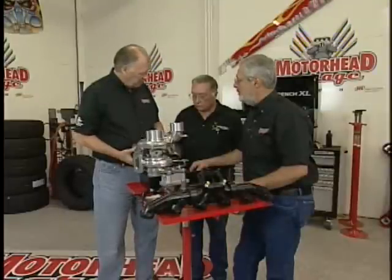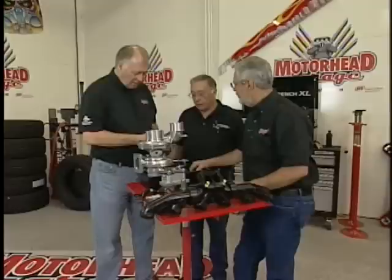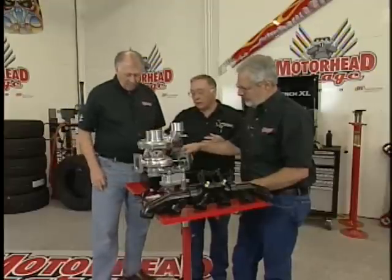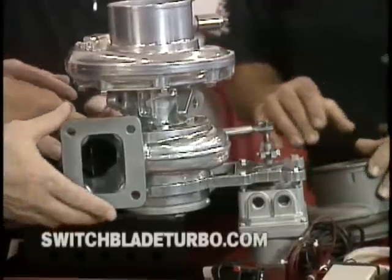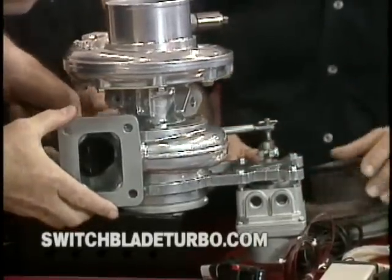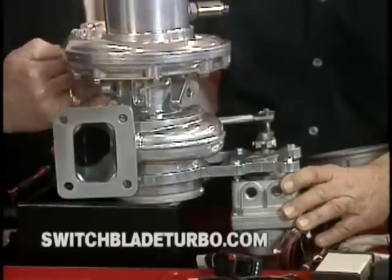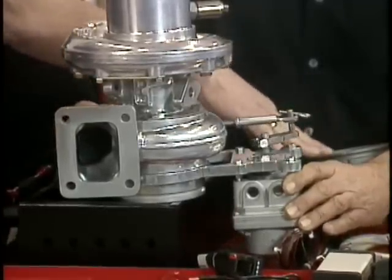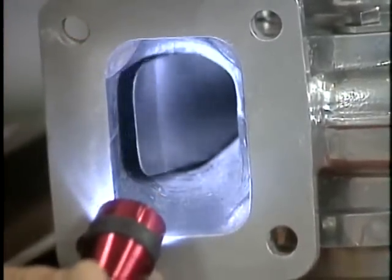Variable geometry turbocharger — all of them have a movable vane inside that helps you effectively change the A/R ratio of a turbine housing. When you close ours, you can see it — it's making it the same as a smaller turbine housing, so it's going to spool up quicker. This housing is twice as large as the one that comes from the factory, but this turbo will spool up quicker than the stock one will. So then when you get to the top end, you still have boost.